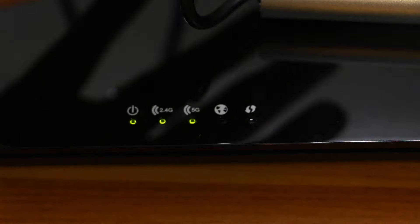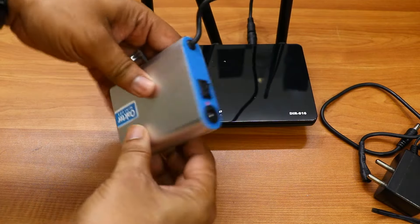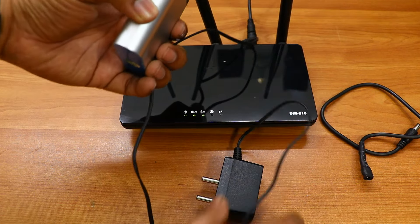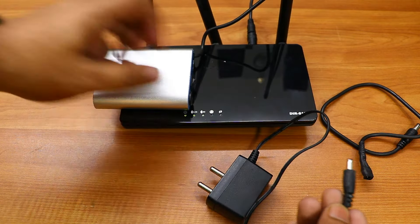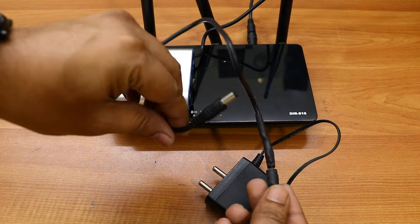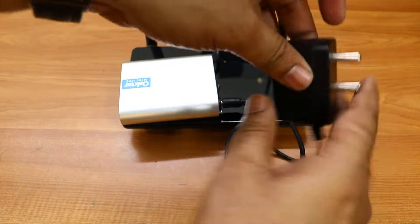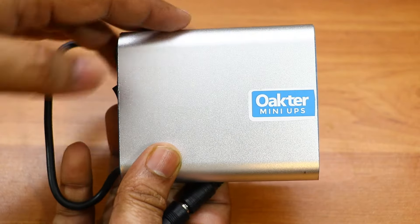I've already connected and turned it on, and now it is powering my Wi-Fi router without any issues. It is not actually charging yet — what you have to do is plug the Wi-Fi adapter into the input port of the Okta mini UPS. If it doesn't fit, use the cable adapter that comes with the Okta mini UPS — just connect it to the router adapter and then to the UPS.